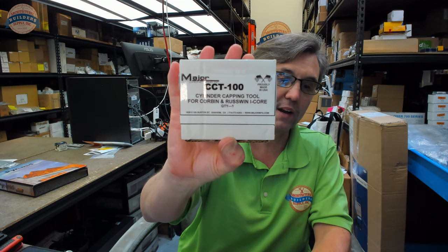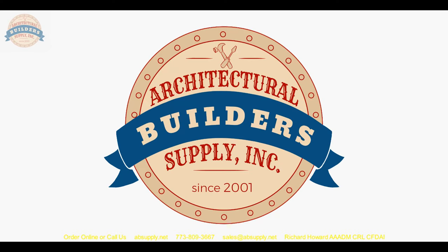If you have not heard of them and you are in locksmithing or any sort of field service — you get called out to service electric strikes or cut material into doors and frames — you run the risk of not knowing about Major to your peril. You'll certainly want to familiarize yourself with the tools they have. If you have any questions on the CCT-100 Corbin Russwin capping tool or any other Major product, please feel free to reach out to us. If you've enjoyed this video, please click thumbs up, subscribe, and maybe even send the video to someone you know. Thank you.